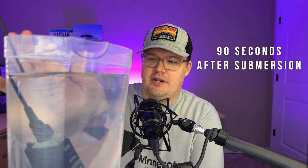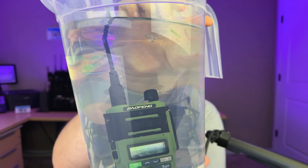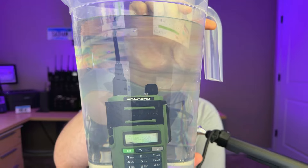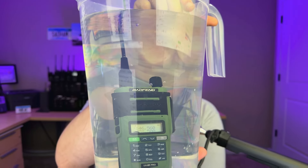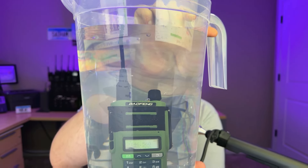Take a look at the radio — see those bubbles? That has me concerned that water is getting into the case somewhere. Remember, this is supposed to handle 30 minutes at three feet. This isn't even a foot deep, and I'm already seeing bubbles. The bubbles are coming out of the emergency button at the top.